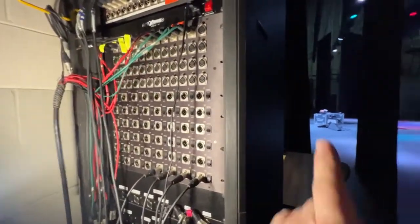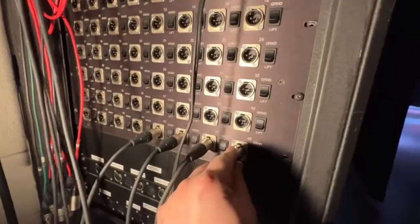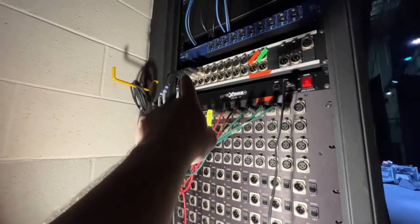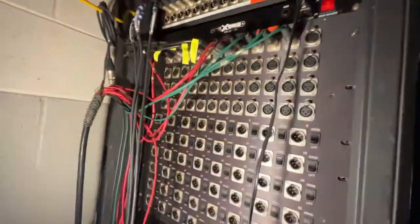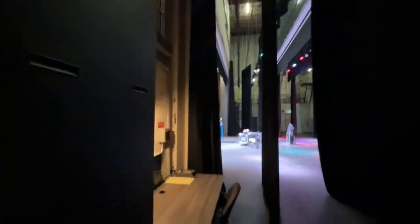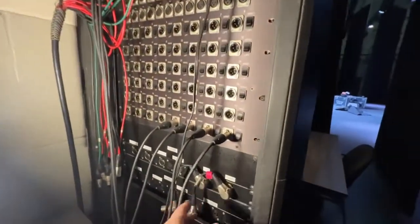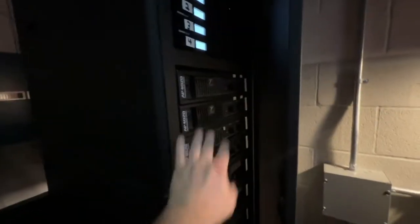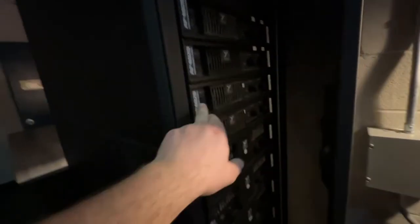Here at the snake, channels 47 and 48 are for the mains, going into channel one and two, linking over to the other side. Channels 46 and 45 go into three and four on the other side for my ZLX monitors up on stage. Usually these connect right here for the main PA — it's all wired inside to the Yorkville 6020s, 4020s, and 6040s — but we're not using that today.